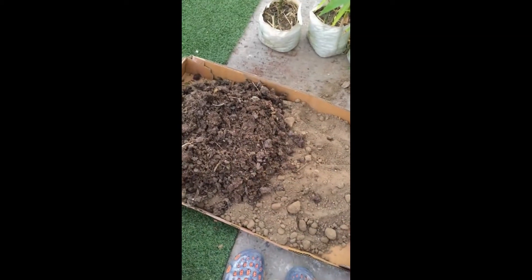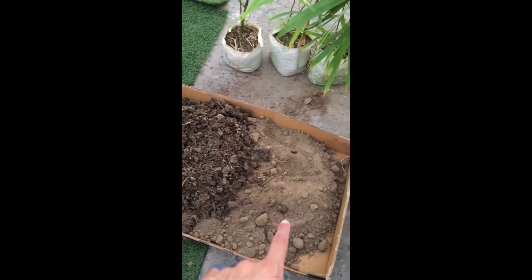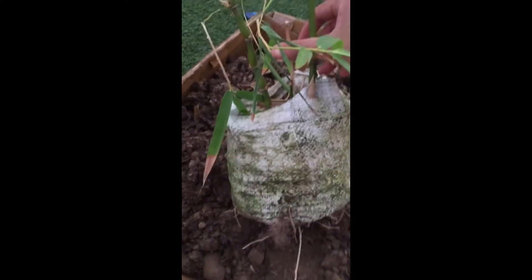I also have Neem Shield — it's an organic manure, pretty good, and it's high in nitrogen. For the soil mix, I'm going to mix dried cow dung with the nursery soil and then put them together.